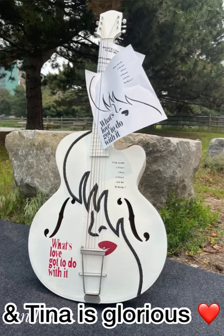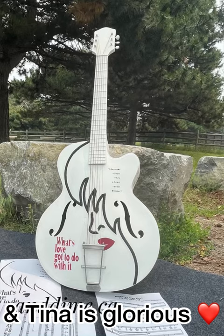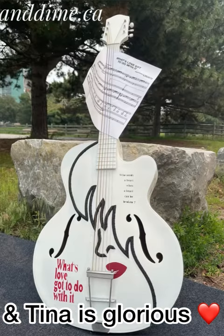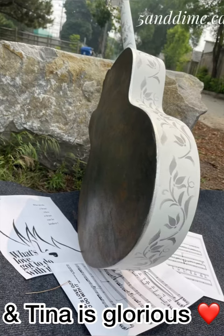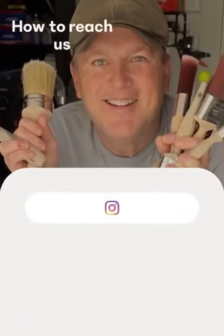I think Tina turned out absolutely beautiful. I'm a huge Tina Turner fan, and when she passed, I knew I had to do something. This is my tribute to Tina Turner, so I hope you enjoyed it as much as I did. Thank you for following along. Ciao for now, everyone.